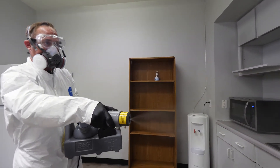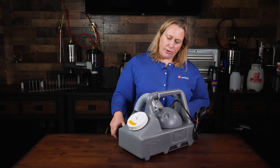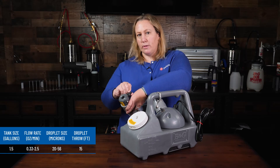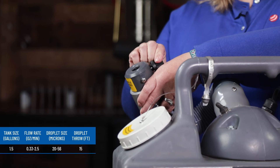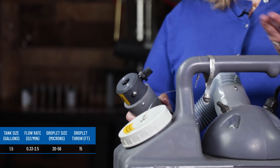The rugged 2600 holds one and a half gallons of liquid and features an adjustable knob to change the flow rate from 0.33 ounces per minute, yielding 20 to 35 micron sized droplets, to two and a half ounces per minute, yielding 56 micron droplets with a throw of about 15 feet.